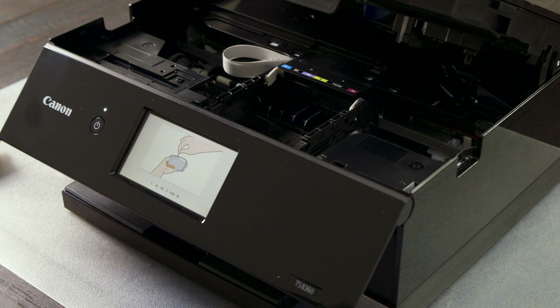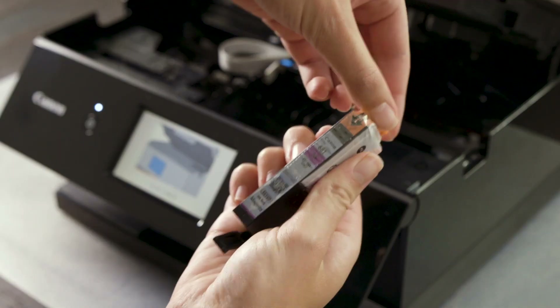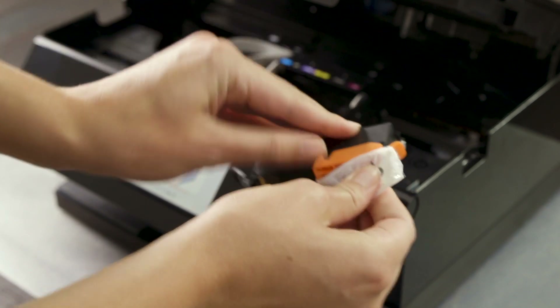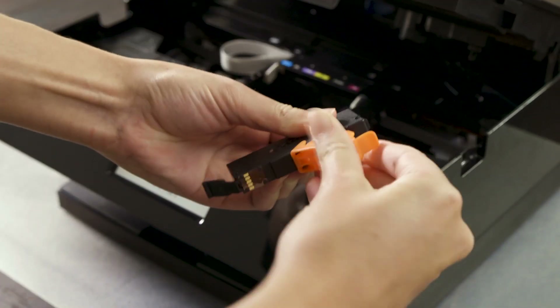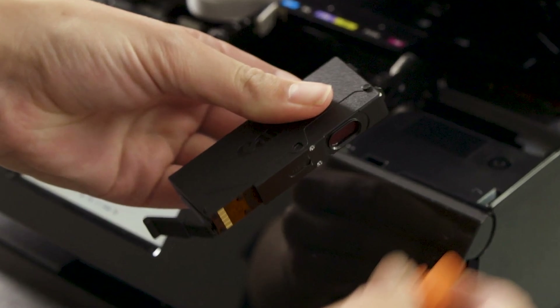It is easier to add ink left to right or right to left. When inserting the ink cartridges, be sure to match the colour of the cartridge to the corresponding colour in the holder. Be sure not to touch the ink contacts after the large orange plastic protector is removed.